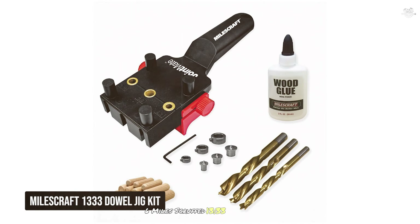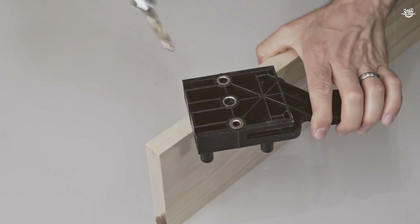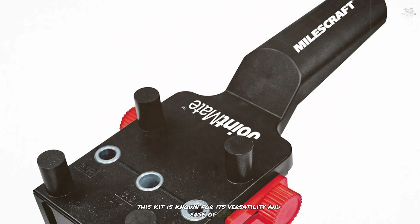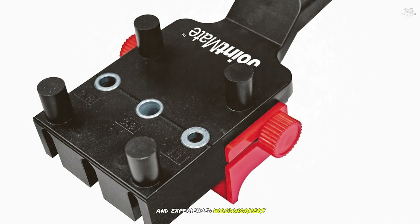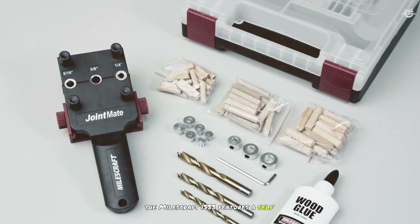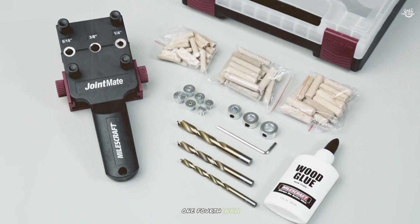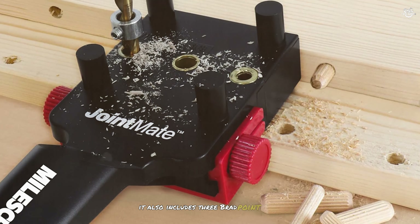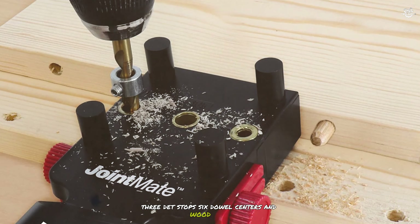At number six is the Milescraft 1333 Dowel Jig Kit, known for its versatility and ease of use, making it a favorite among both beginners and experienced woodworkers. It features a self-centering design with three metal bushing sizes — one-fourth inch, five-sixteenths inch, and three-eighths inch. It also includes three brad point drill bits, three depth stops, six dowel centers, and wood glue, making it a complete doweling solution right out of the box.